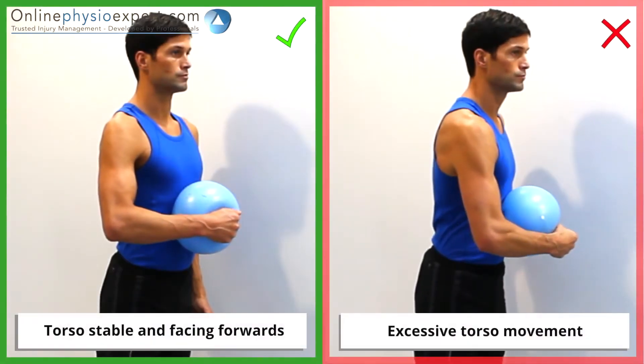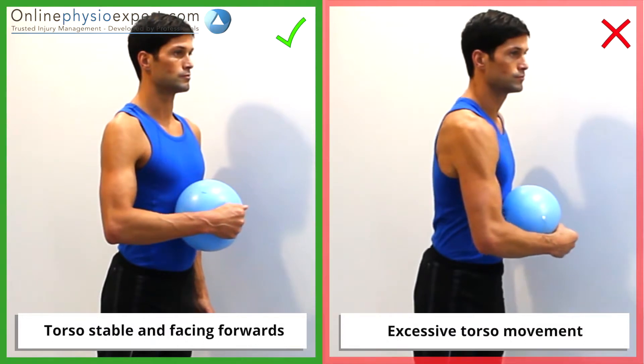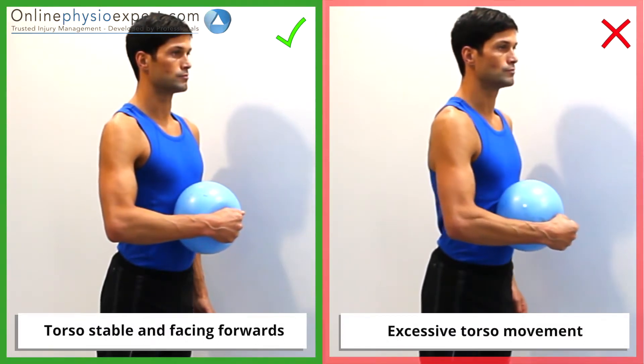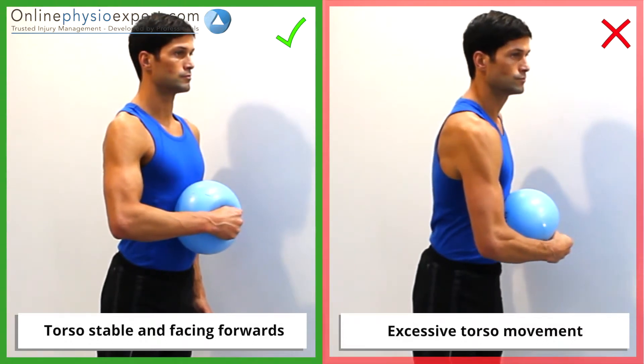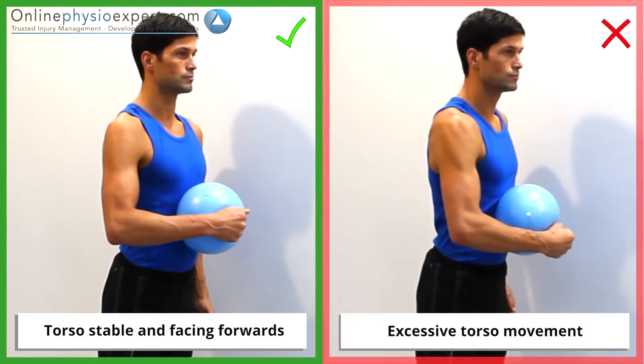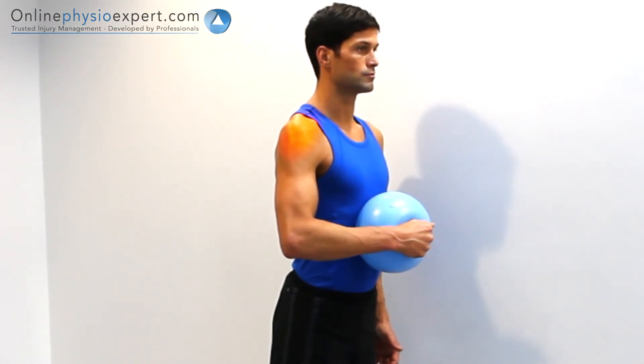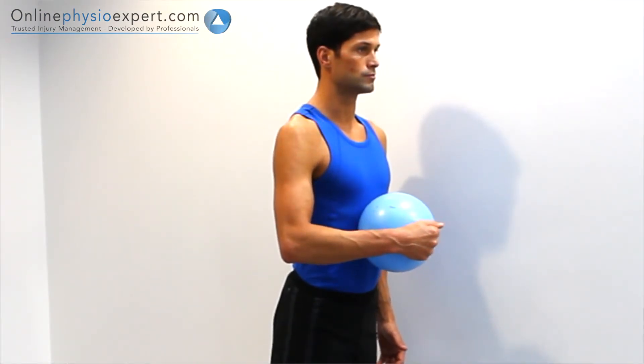Ensure your torso remains stable as you place pressure through the ball. When performed correctly, you should feel tension in the deep internal rotator cuff muscles of your shoulder.